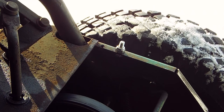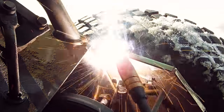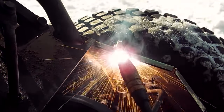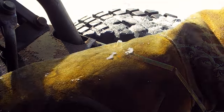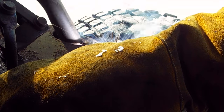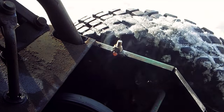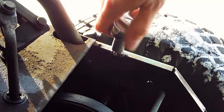Got things repositioned. Bolt in and the nut on the opposite side. There's nothing left of that nylon insert now.